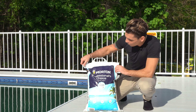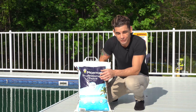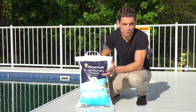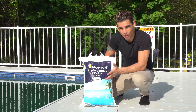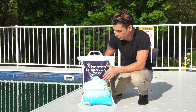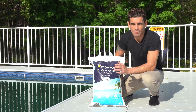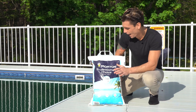This is a 40-pound bag of Morton's Professional Choice Pool Salt. In my opinion, it's literally no different than a bag of Morton's Pellet Salt water-softening pellets. As long as it's salt, it'll do what it's supposed to. On a 16x32 we want to take eight bags; on a 16x24 it's closer to six bags. But remember, it'll always tell you on the computer screen exactly how much salt to add.